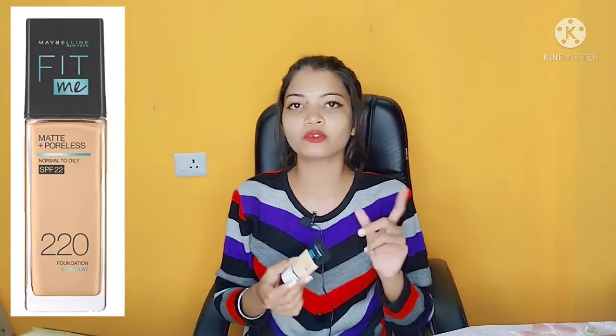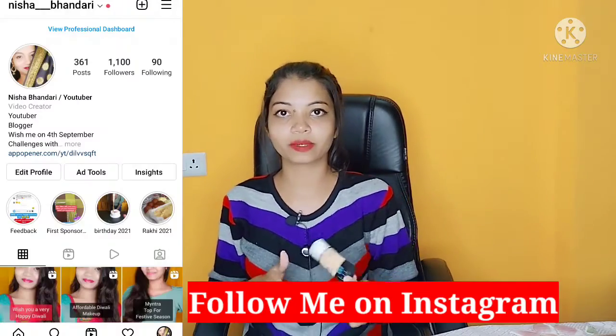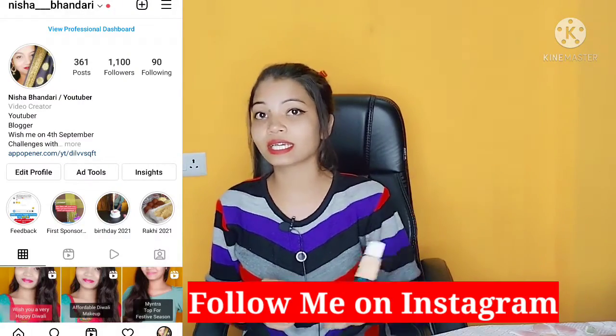This foundation is Maybelline Fit Me Foundation. Many people have made videos on this. We think — should we take it or not, because it's a bit costly. This is 18ml. The jar comes to around 300, and the tube with pump comes to around 600. So I thought, let's take a look at how it is.